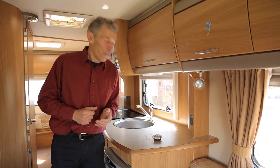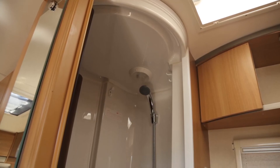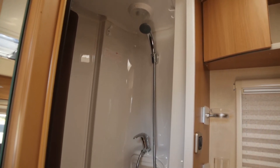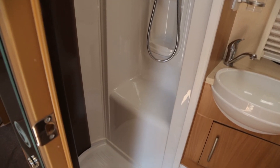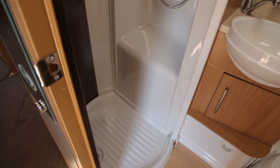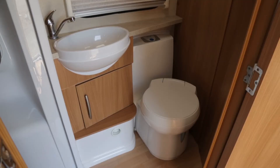There's everything you could want in the washroom. I particularly like the shower which is situated in a cylinder all of its own. The toilet is a familiar one fitted today. And then there's a very tidy, neat little hand basin.